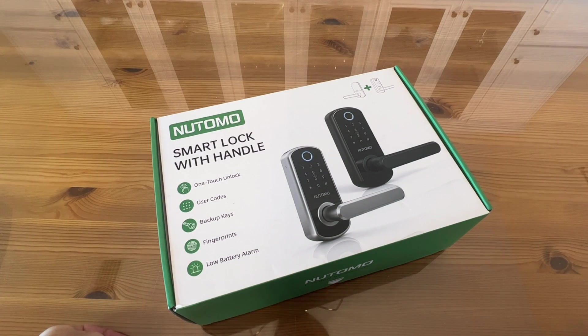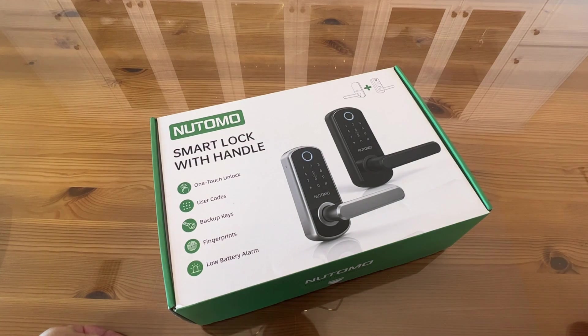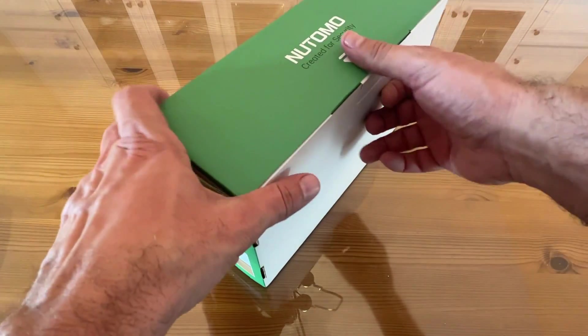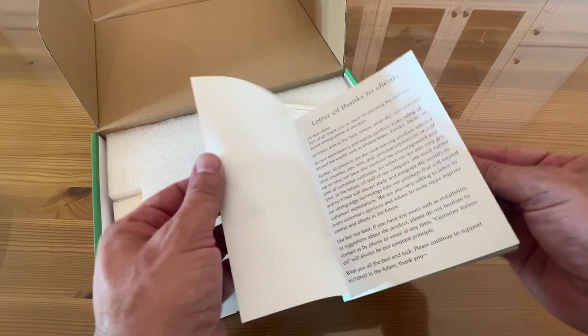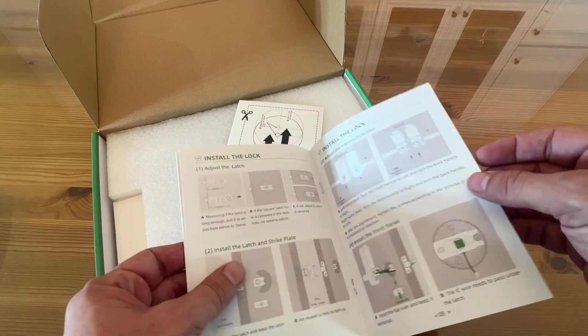It's got the one-touch lock and fingerprint access. You can use your fob card, and it's got the backup keys. The low battery alarm lets you know when it's running low, but it also has a backup battery you can charge with USB-C. Natomo is very well known for having easy-to-read schematics in English, which I really like.